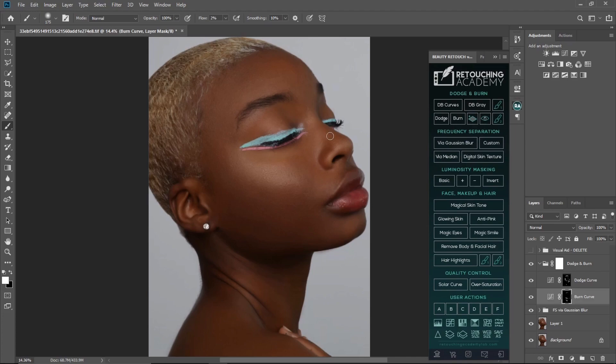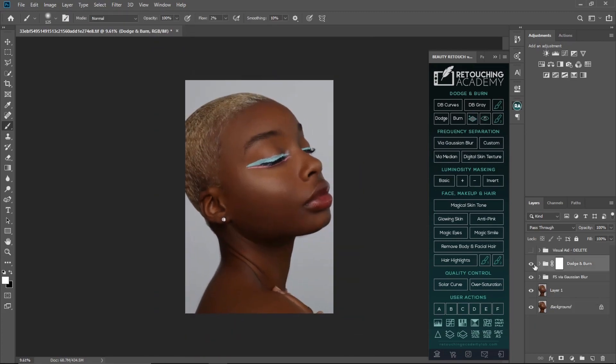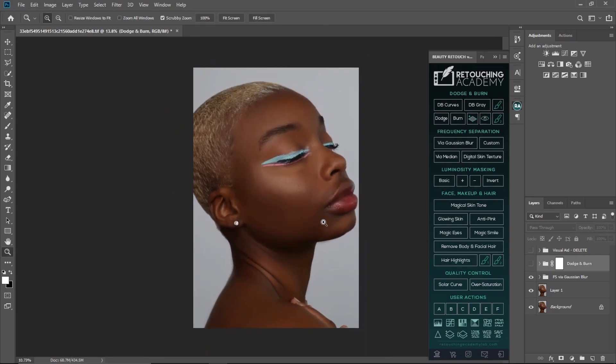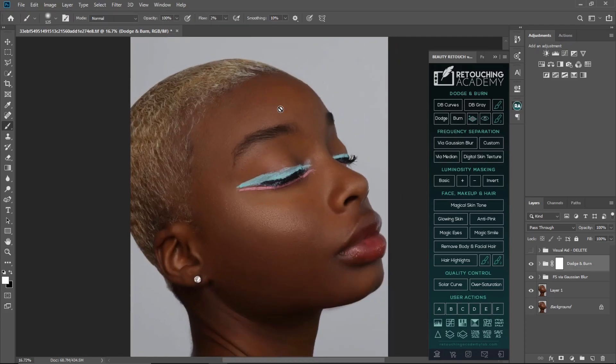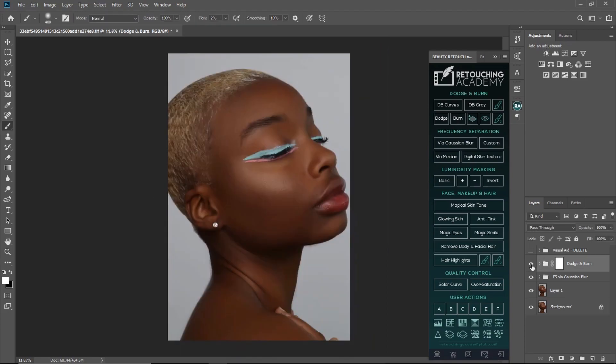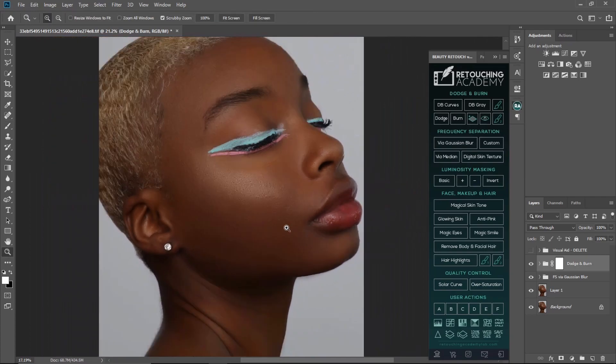Let's see our before and after now and see if we have anything else to do. This is our before — you can see the dark spots, look at the neck. They are more even now. I feel this particular place is too dark so I'm going to dodge it. Okay, it's looking good now. This is where we started from, this is where we are right now — you can see the difference. That's how you do your corrective dodge and burn.